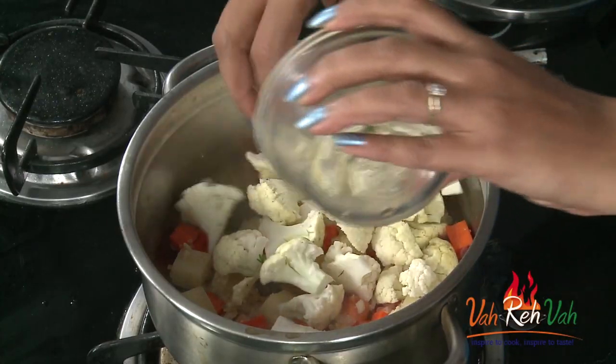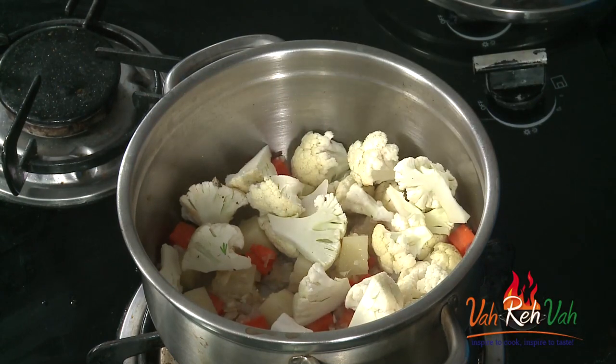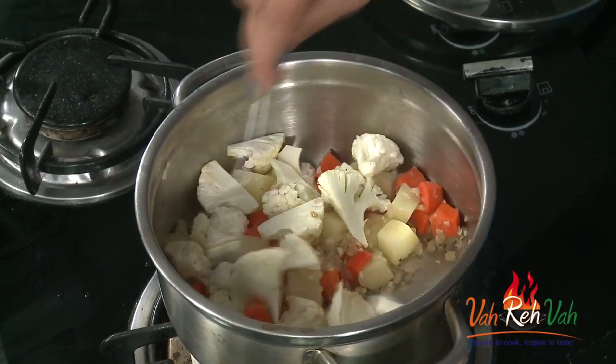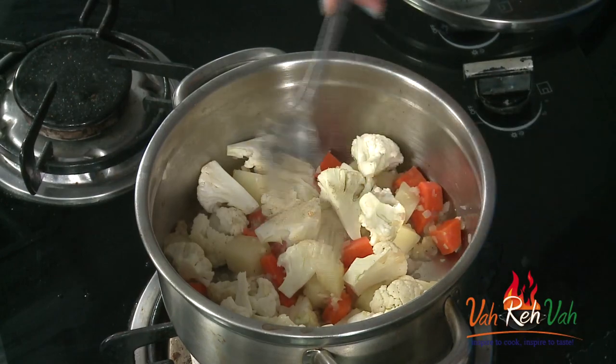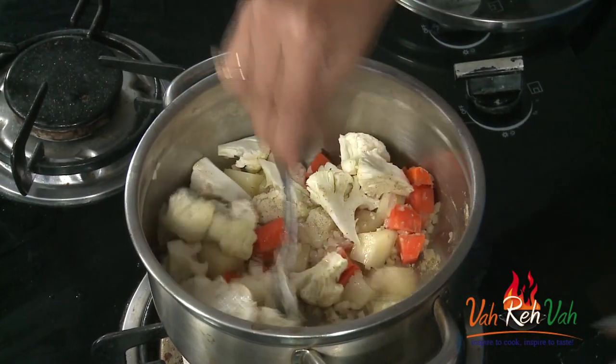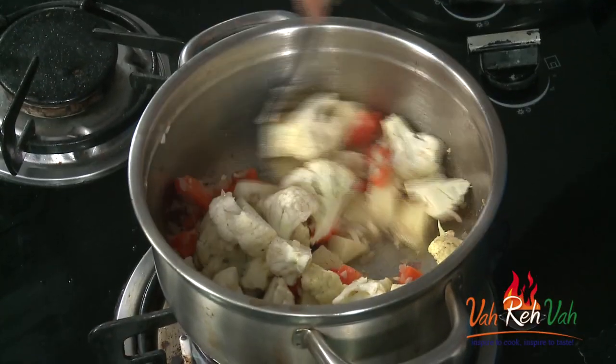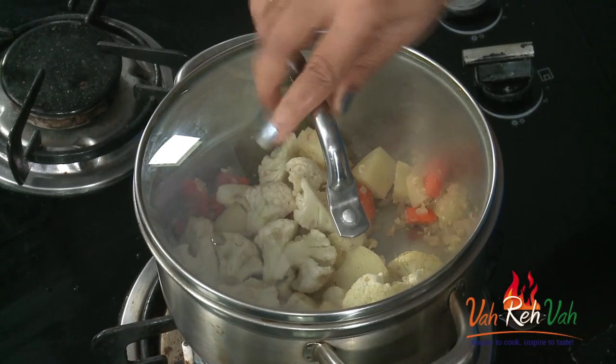Here is the cauliflower — cut into a little bit bigger cubes; anyway we are going to paste it nicely. Once these vegetables are slightly cooked, we are going to put it in a mixer and blend into a nice fine paste. Add very little pepper powder, then sauté for two to three minutes covering with a lid, then add a little more water.